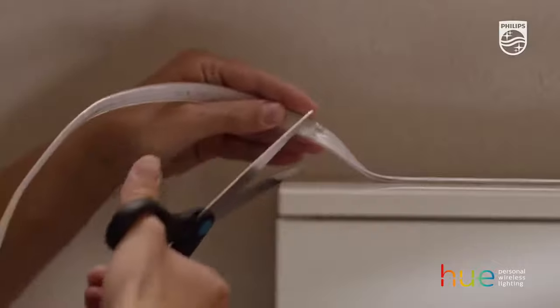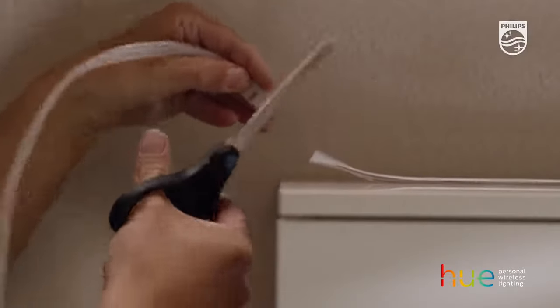Then, cut the strip to your preferred size. Make sure you only cut on the scissor marks.